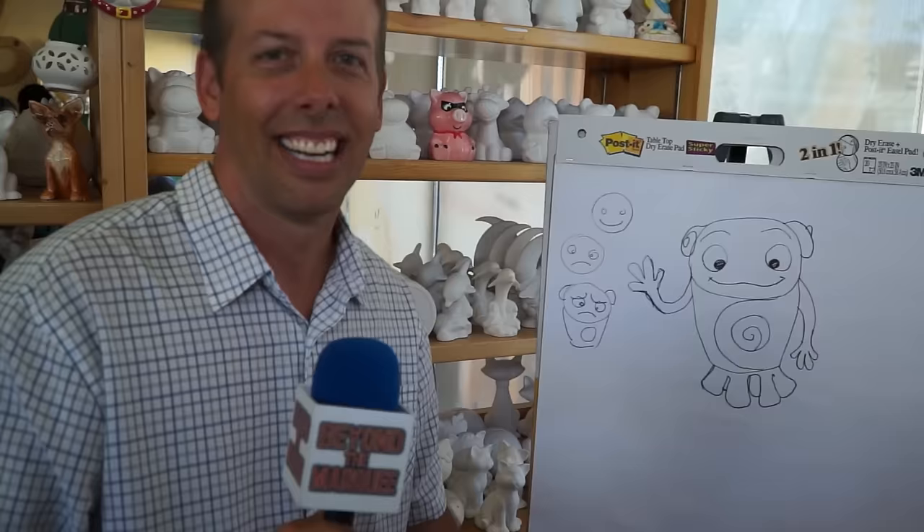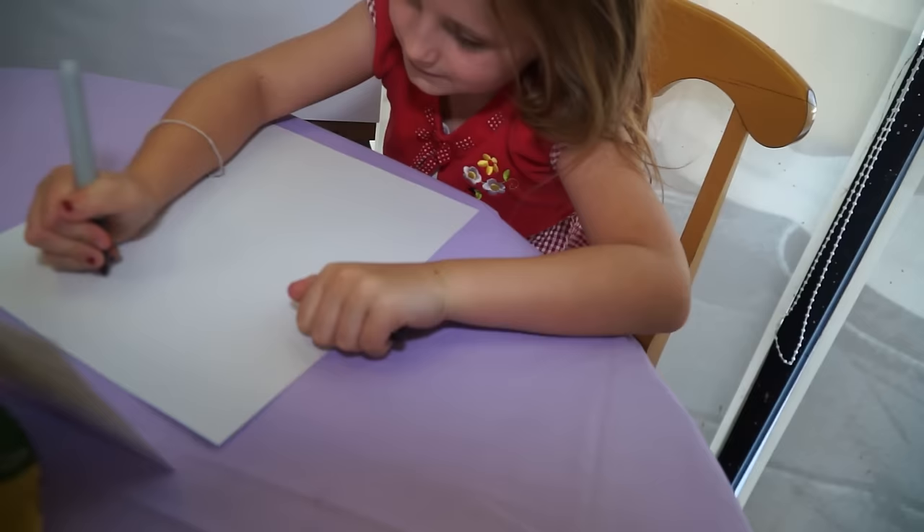Hi, I'm Jason Reisig. I'm Head of Character Animation at DreamWorks Animation. So would you like me to teach you how to draw O? Okay, so draw a big circle.